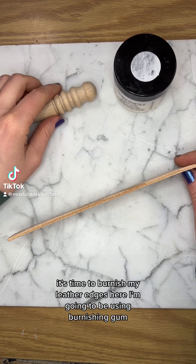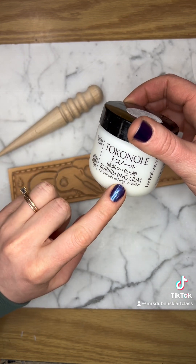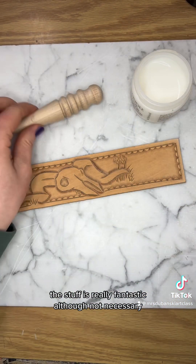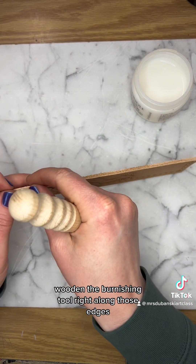It's time to burnish my leather edges here. I'm going to be using burnishing gum. This stuff is really fantastic, although not necessary, and a wooden burnishing tool right along those edges.